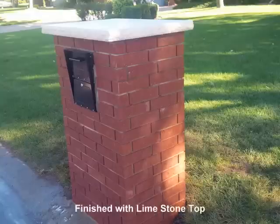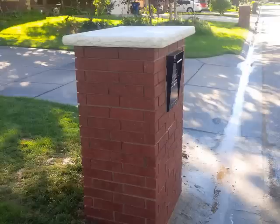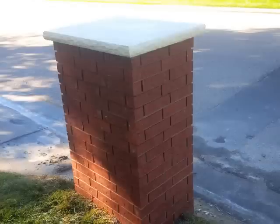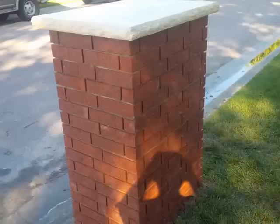Make sure you put in weep holes because water gets inside and you want it to be able to escape, or else it'll deteriorate your concrete. And then this is the limestone finished product that I've been waiting on to put on top. Finally finished — it's done. I hope you guys can use this tutorial.